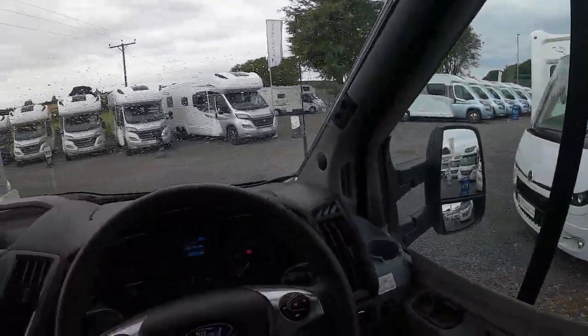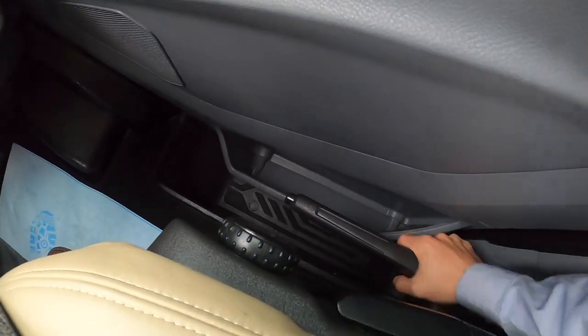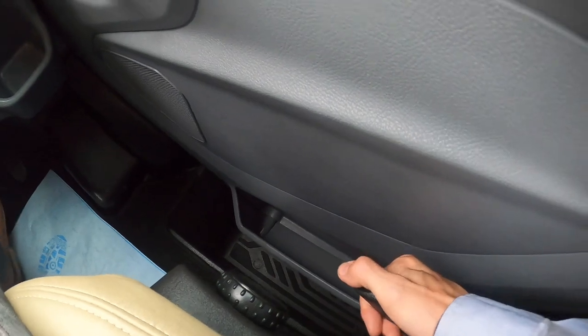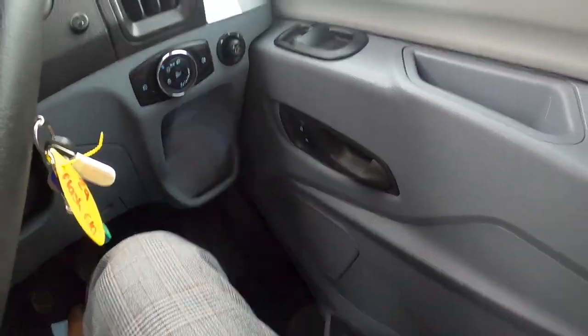So now in your Ford cab, you've got your handbrake to your right which is a folding handbrake. You might think it's off but it's not. Put your foot on the brake, pull the handbrake up, push the button in — you'll then see the light go off and that is off. When you hear it ratchet back up, that's it coming back on.